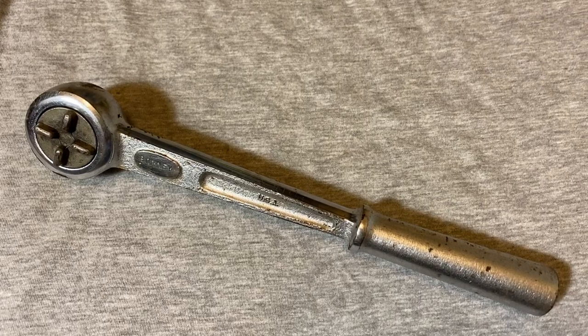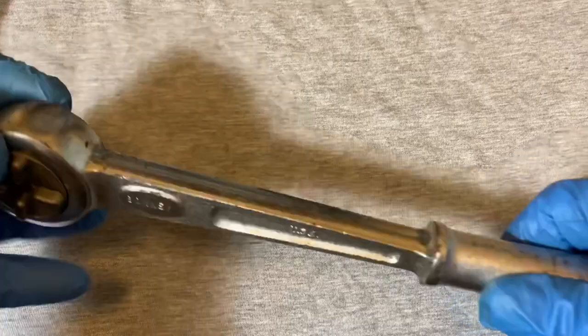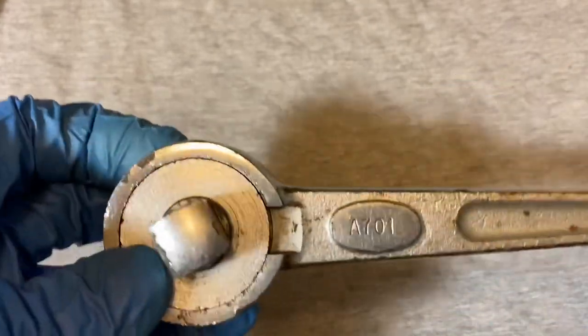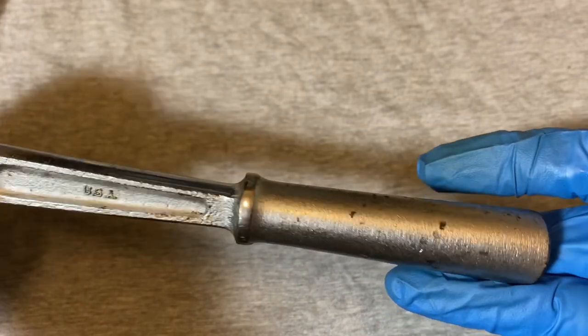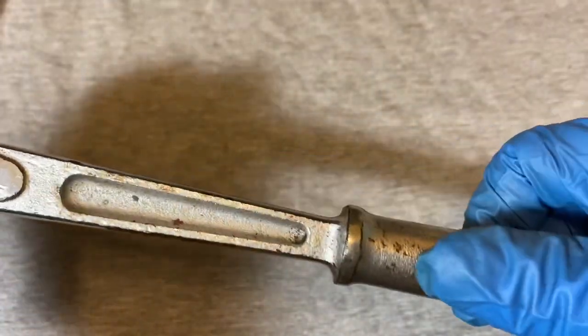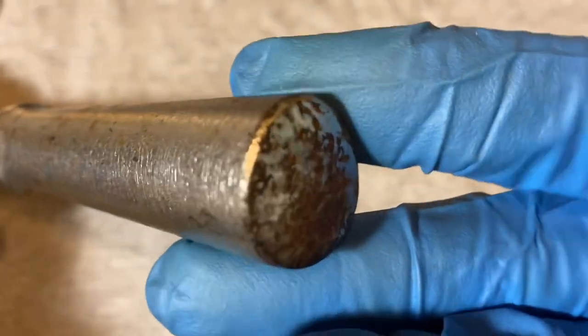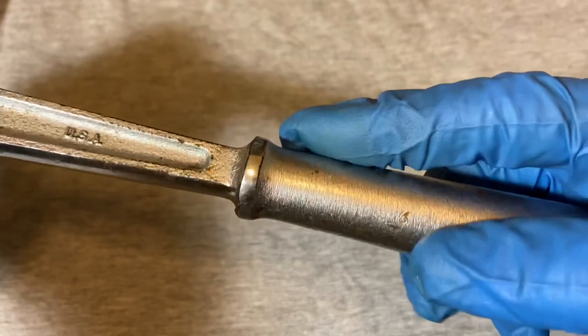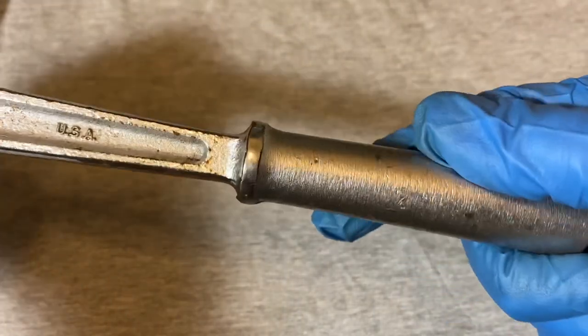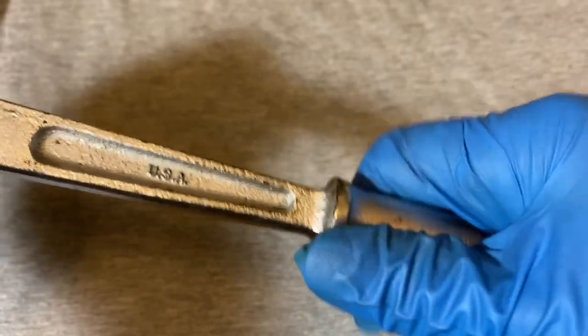Welcome back to the Snapper Chronicles. Today we have another ratchet video, something a little offbeat and maybe a little rare. It's a Bonney ratchet, a round head — this one is the Bonney 701, a half-inch drive ratchet. It seems to be in alright, not too bad shape. There's some missing chrome in certain spots, a little bit of pitting on the handle. The handle is smooth and pretty big, but not sure if you'd have a good grip if it got wet or greasy.